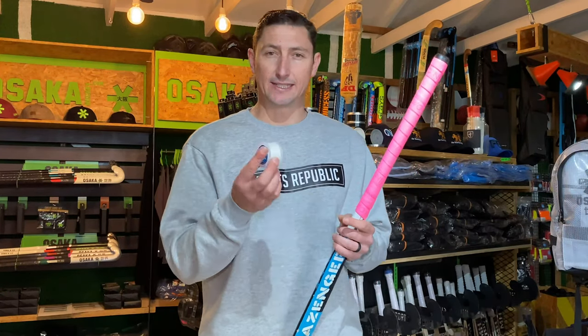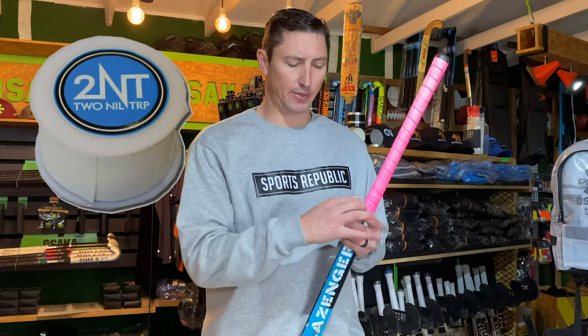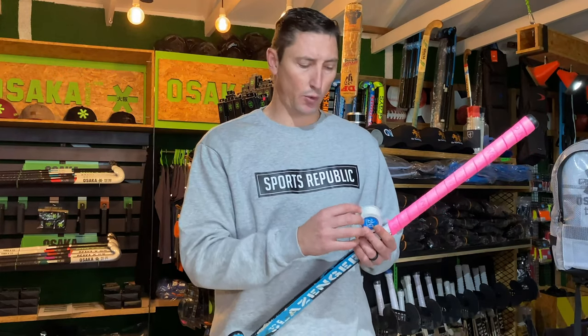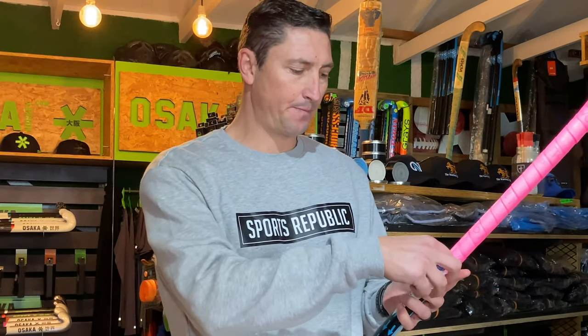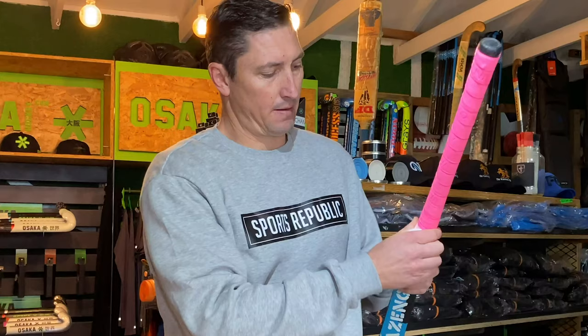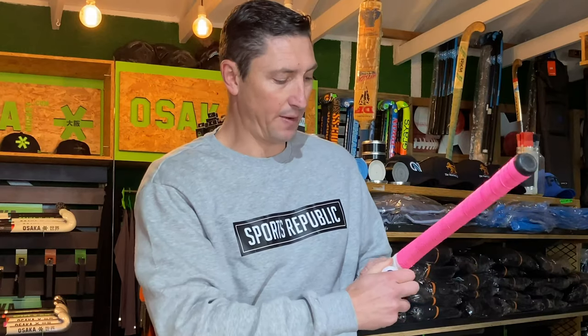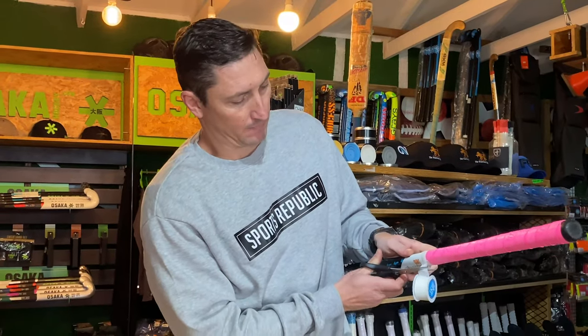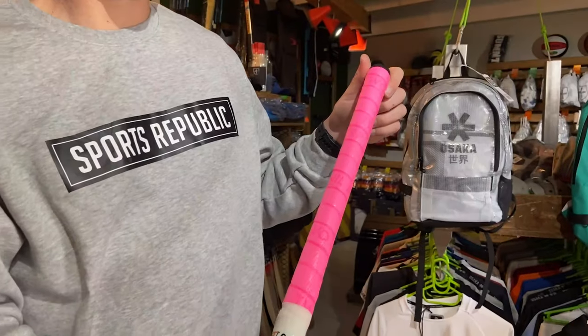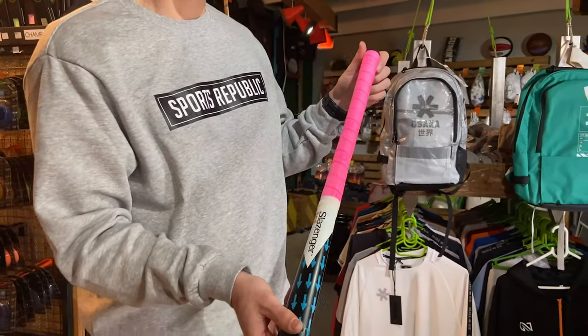What you can do then is use some tape. We like to use stick tape — we sell this 2NT stick tape here at Sports Republic, but you could also use any insulation tape. We just find that stick tape works way better. Apply it to the end of the grip, make it nice and tight to be sure that it's sticking and going to hold the grip down, and just snip some off with scissors. And there you go — that's the 2NT cushion grip, gripped from the top down.